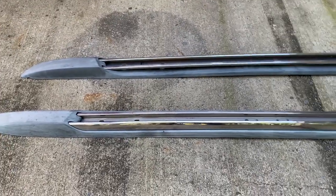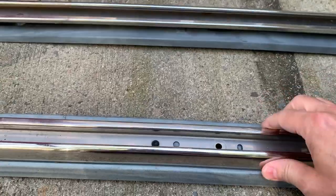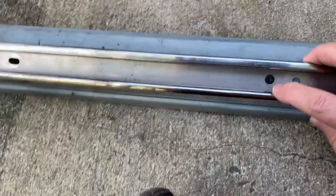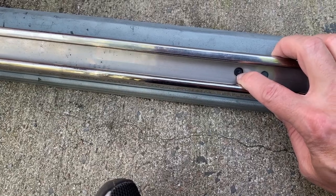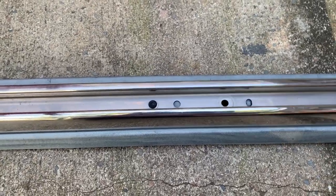Now that we have the rails off the vehicle, we want to get them prepped for painting. One of the things we want to do is get this metal piece - this little metal insert - out. You can see there's a little bit of movement in there, and there's a plastic grommet in there. We're going to get that out and get this metal piece out. I'm doing it because I don't want to mask anything off.